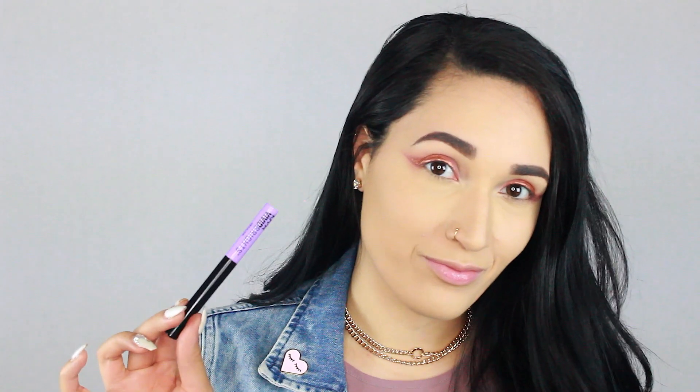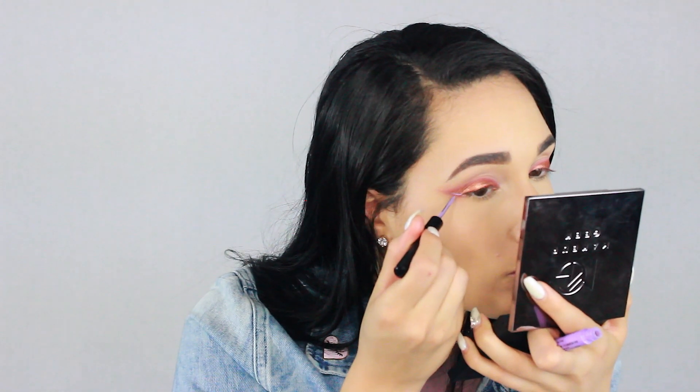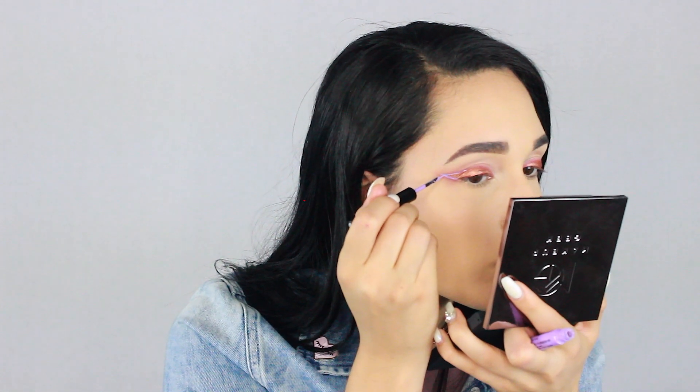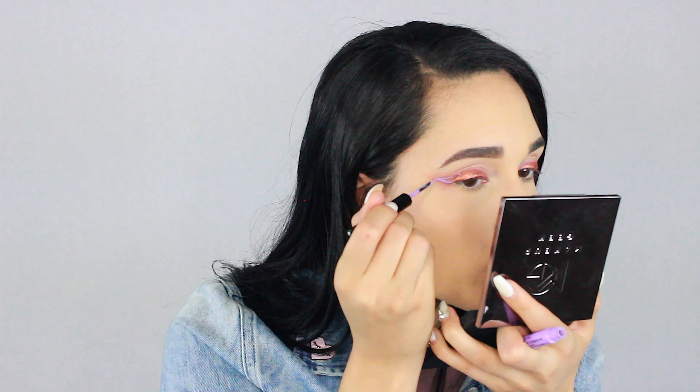Taking my NYX liquid liner in Pastel Lavender — I'm just going to outline the shape, putting this liner in between that reddish color we put down and the copper. I just want the line to serve as a barrier between the two colors so it looks more diffused around the outside and more structured on the inside.